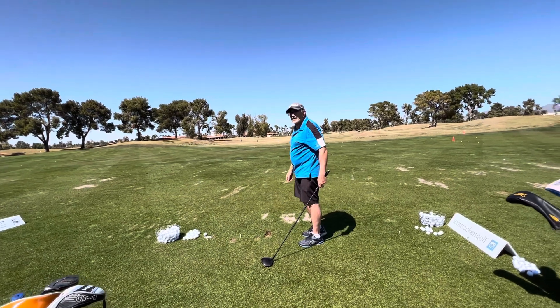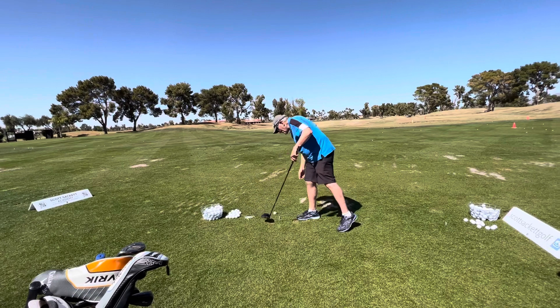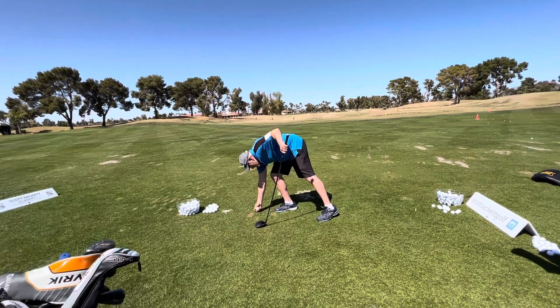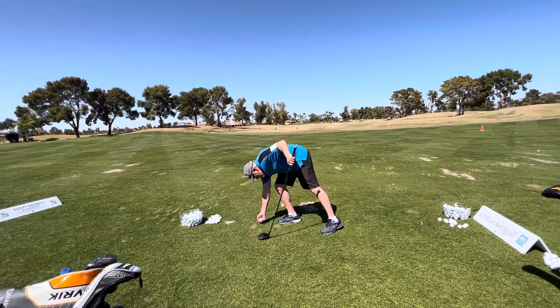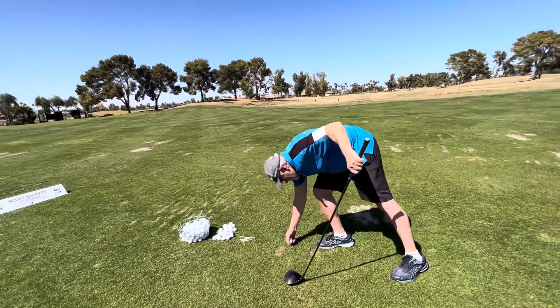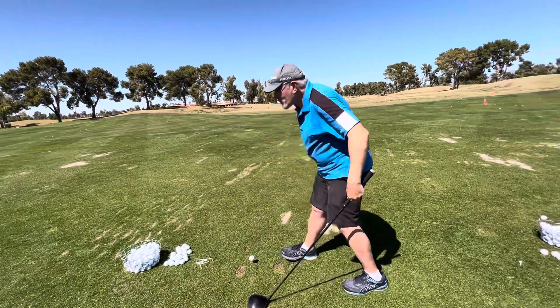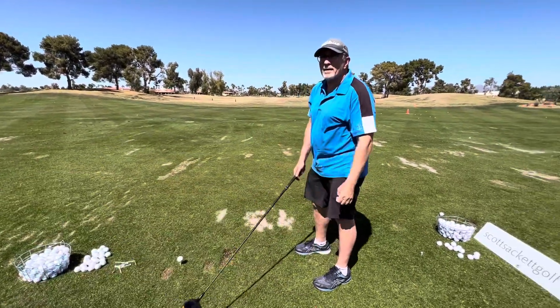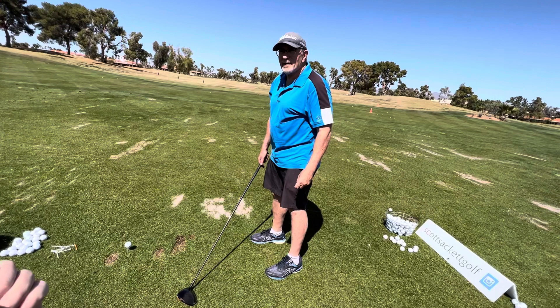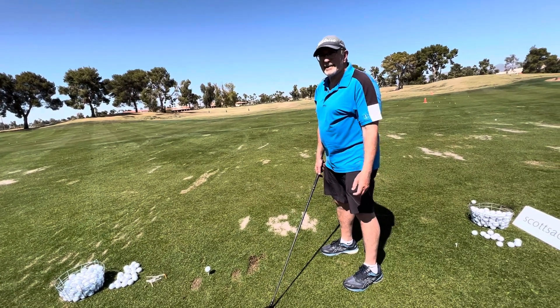What happened though is you overdid it. You still have to throw the tricep, you still have to throw it aggressively. The longer you drop your shoulders into position, the faster your hands better be. So you were going shoulder, shoulder, shoulder, shoulder — and then maybe you didn't throw it at 40 miles an hour on that one.